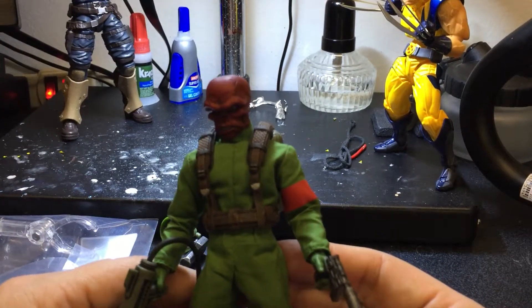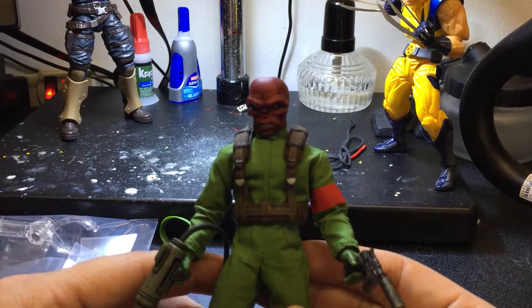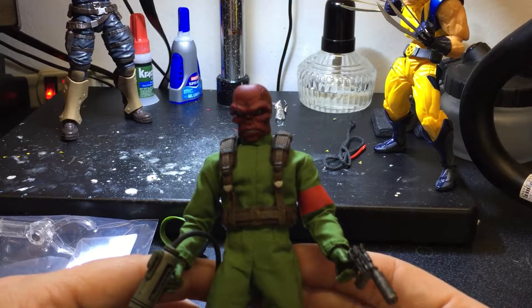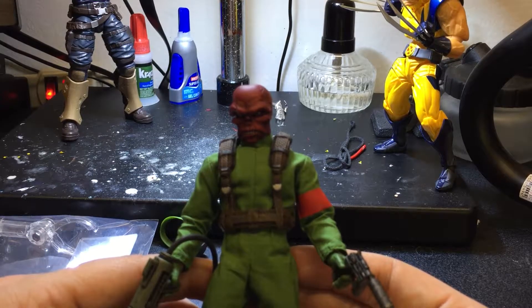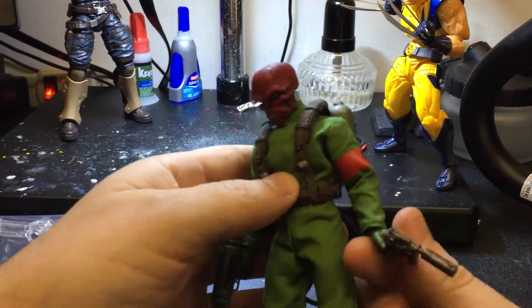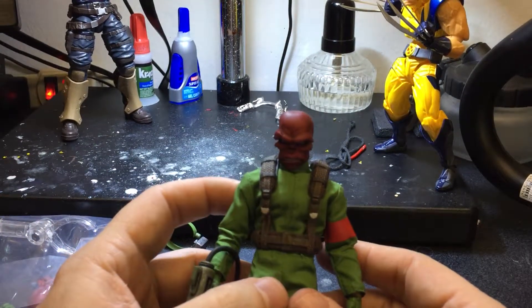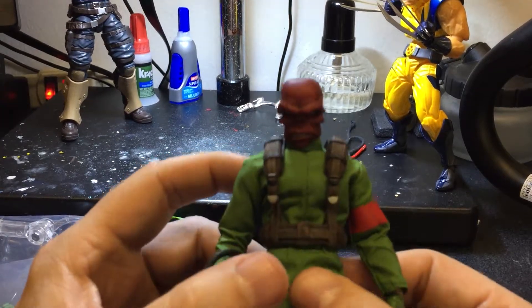What am I getting next from Mezco? I definitely want to get the Gladiator Hulk, and I was thinking of getting Doctor Strange because it just looks off the hook, but probably not. Spider-Man in the black suit maybe — but definitely I have to get that guy because he looks amazing. Stay tuned for more reviews, guys — painting stuff and everything. Keep collecting!